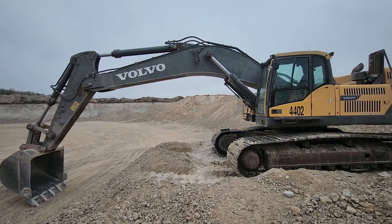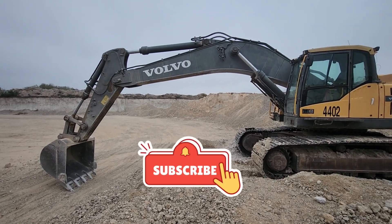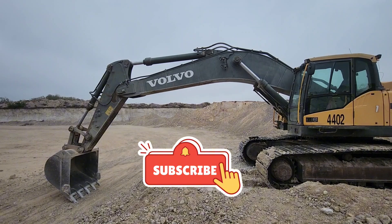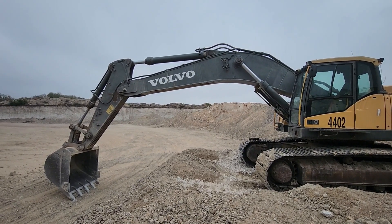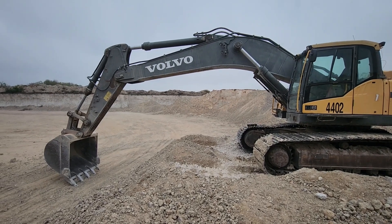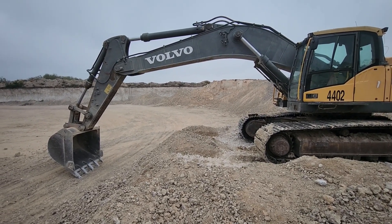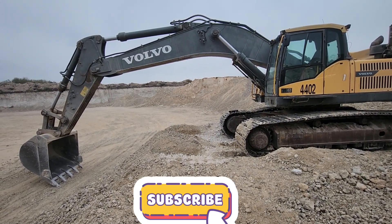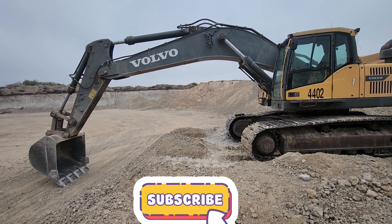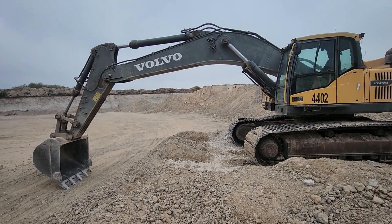We have here a Volvo EC480D, and the position you see it in is where it's supposed to be. It's supposed to be all the way out — extended completely — before you check the hydraulic oil, before you add. Not the same as the other ones where the boom is in a little bit, straight down. This one's supposed to be all the way out, and it should be on a flat surface. But since it's out of hydraulic oil, we can't start it and move it because we don't want to damage it.